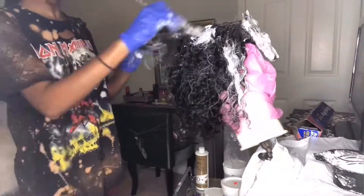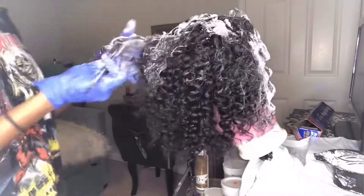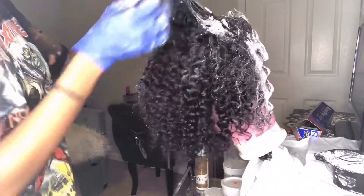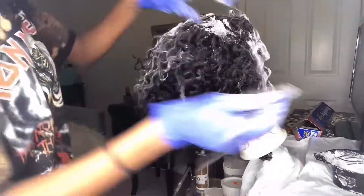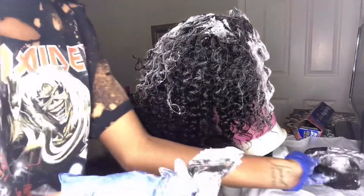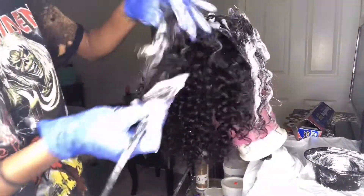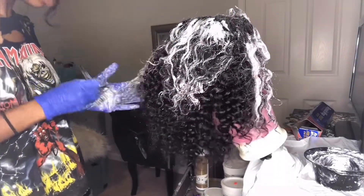For the top of the wig I went in with the 40 volume developer. I wanted to start at the top first with the 40 because I knew it was going to strip the color faster, so the top would then be lighter — and that's the look I was going for.